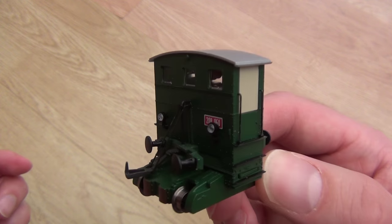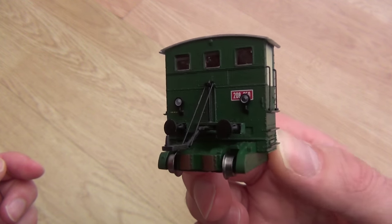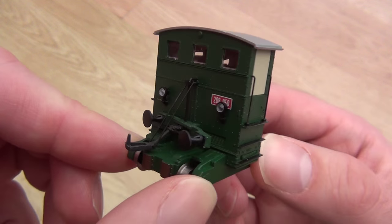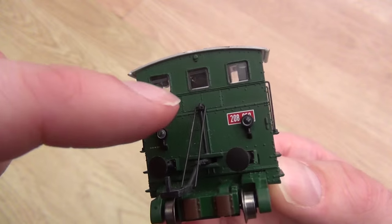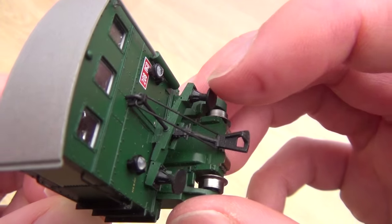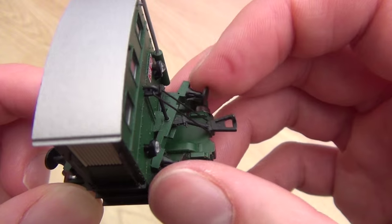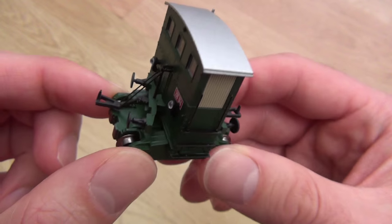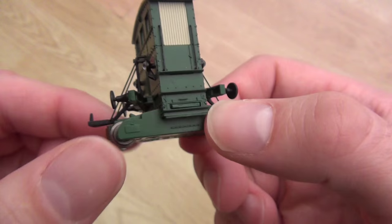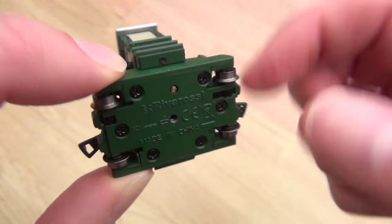Hornby, are you watching? I know you are. And so are you, Bachmann. Just look at what this model achieves — it's just phenomenal. How wonderful to have directional lighting, a cab, coupling mechanisms. And they're not sprung buffers — they're swing buffers. We've got an IC82 first, folks: swing buffers. It comes with swing buffers, and actual tiny little powered wheels. That is amazing.